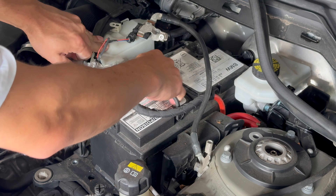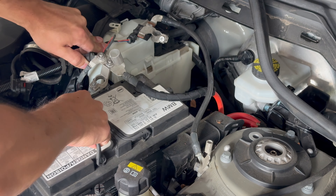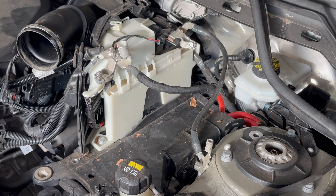The battery should now be slidable outwards — like so. And that's as straightforward as it gets. It's kind of heavy, so beware.